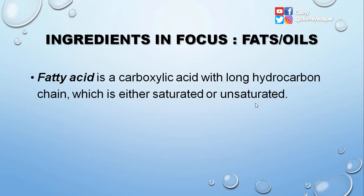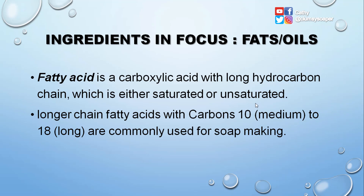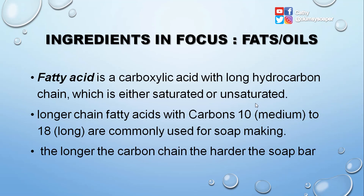A fatty acid is a carboxylic acid with a long-chain hydrocarbon chain that is either saturated or unsaturated. Longer chain fatty acids — with carbons from 10 (medium chain) to 18 (long chain) — are commonly used for soap making. The longer the carbon chain, the harder the soap bar, so please remember this.